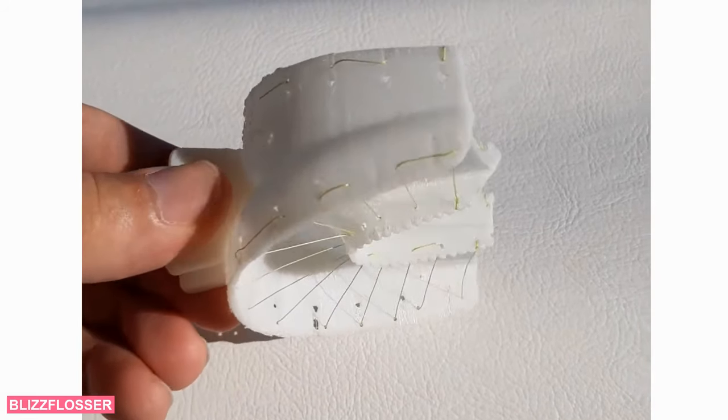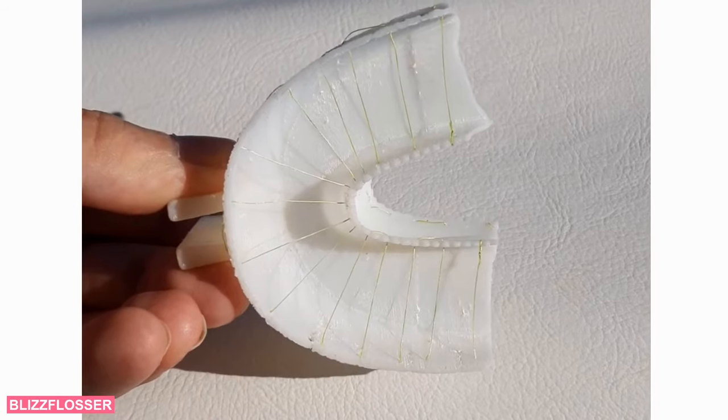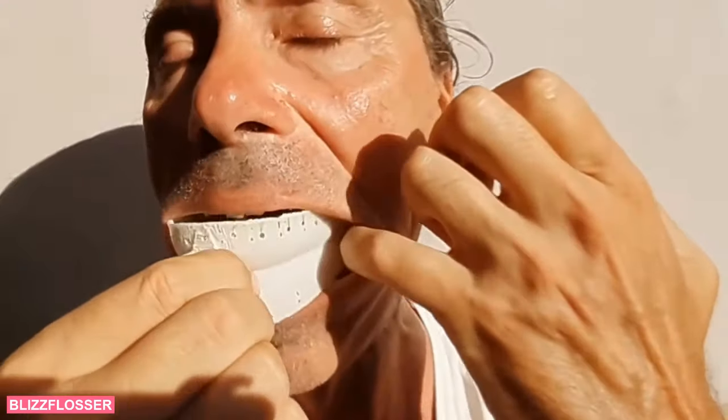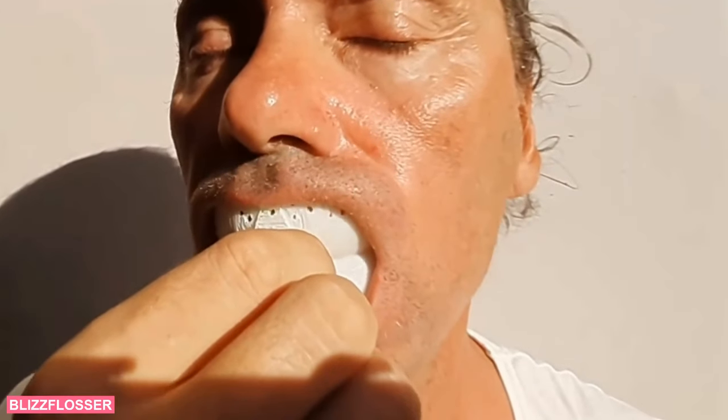Now you can floss all teeth at once instead — in just a few seconds, and it's as easy as biting into an apple. Flossing is pure fun with the Blizz Flosser now.